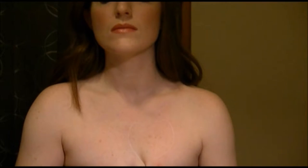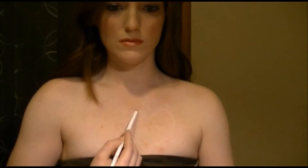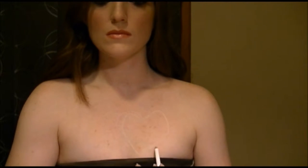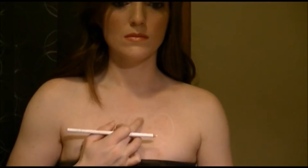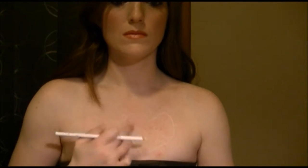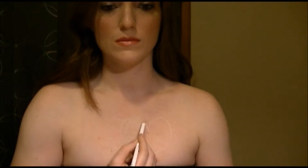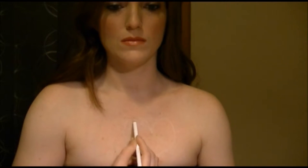It doesn't have to be perfect because we're going to be painting over it anyways, but it's just there to guide you. I did this with a white eyeliner because it is a lot easier to fix your mistakes. If you mess up, you just wipe it away. You can go ahead and draw on the details, but you don't have to — you can just eyeball it when you're painting too.